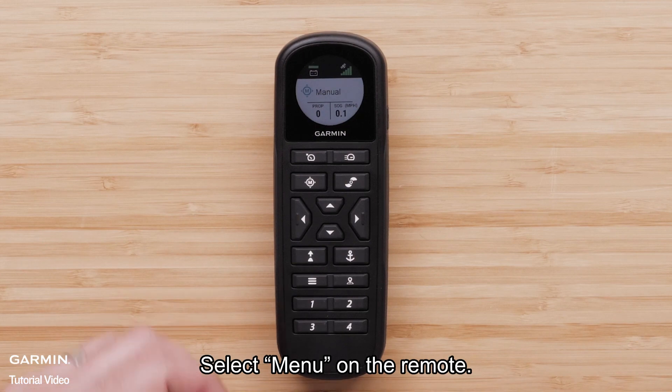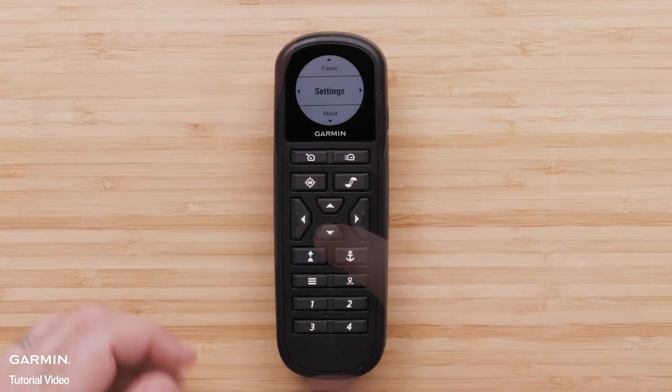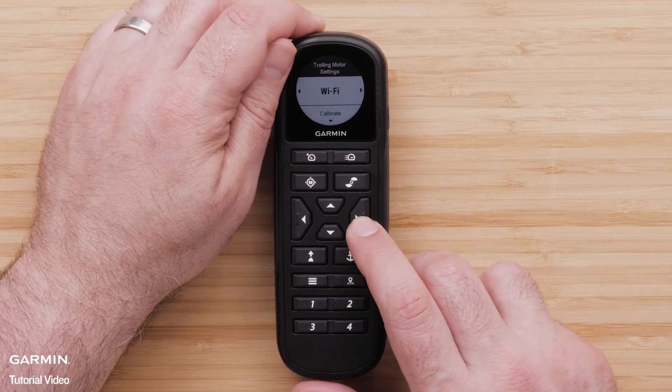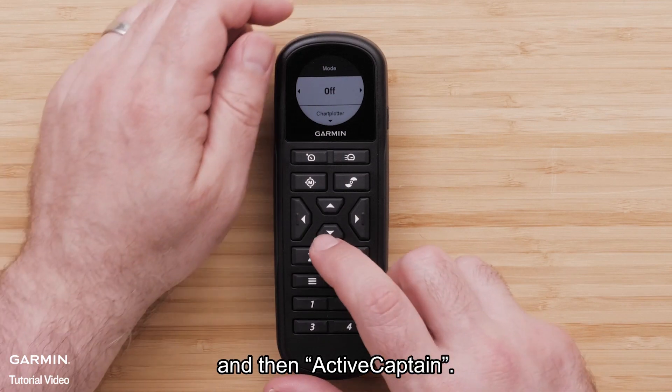Select Menu on the remote. Now, select Settings, trolling motor, Wi-Fi, mode, and then ActiveCaptain.